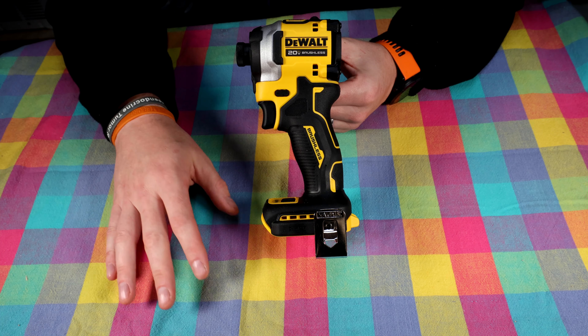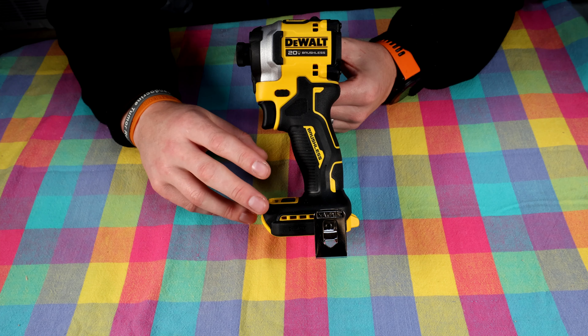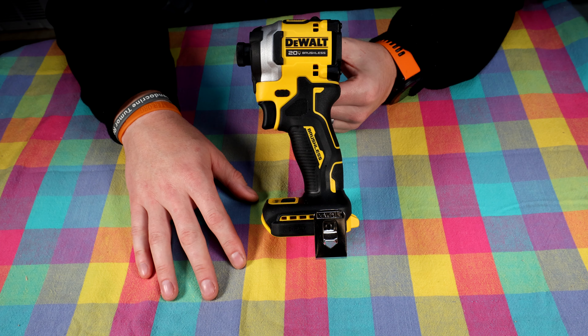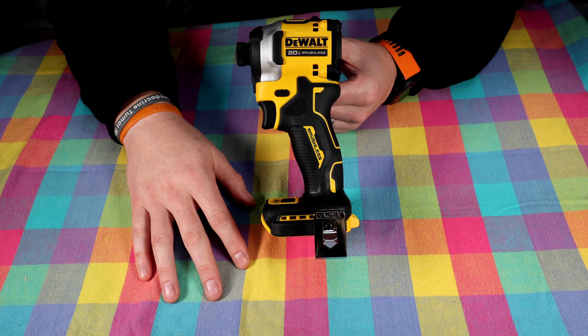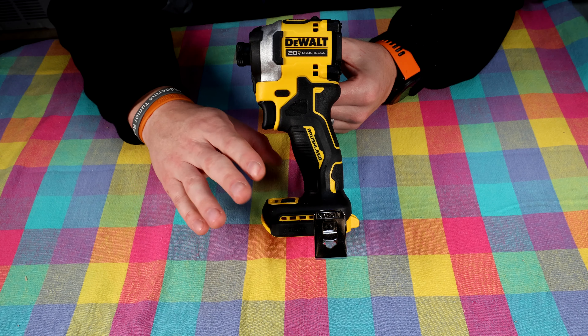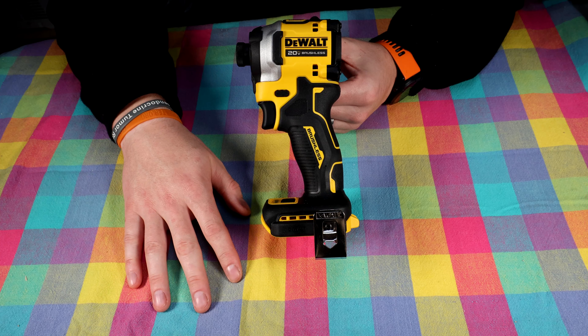I picked this up at Home Depot. It normally goes for $149.99, but they're running a special right now — around Black Friday in November 2021 — offering it for $99. For a little less than $100, I've been very impressed with how this thing works. Let me know your thoughts — what impact driver do you run? Are you a DeWalt guy, a Milwaukee guy? Let me know. Thank you guys for stopping by, take care.